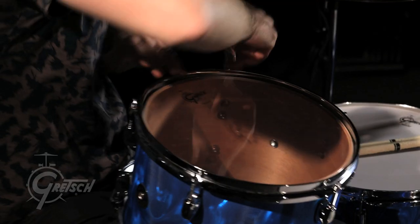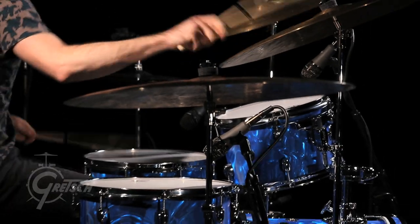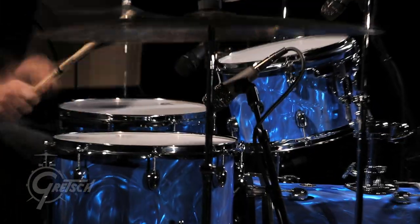All the ranges sound good. I can tell the bearing edges are perfect because the drums tune really easily. I wasn't fighting the tuning — I tune it to the pitch I want in two seconds and it's there and it stays, and that's the sign of a well-made drum.